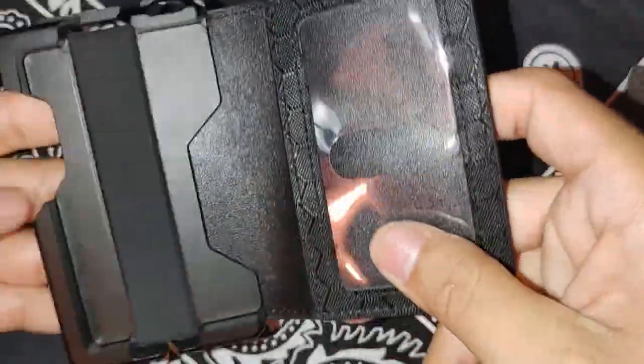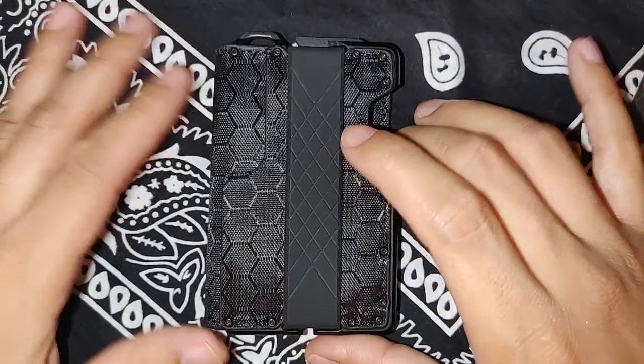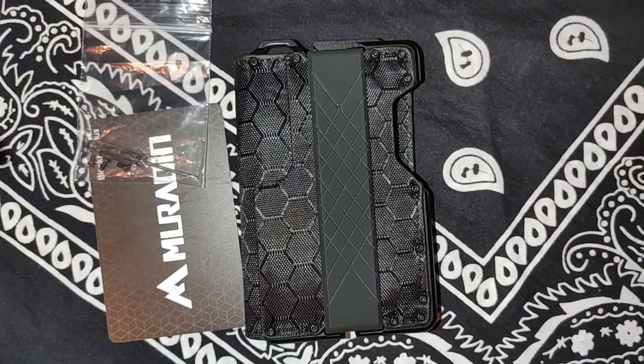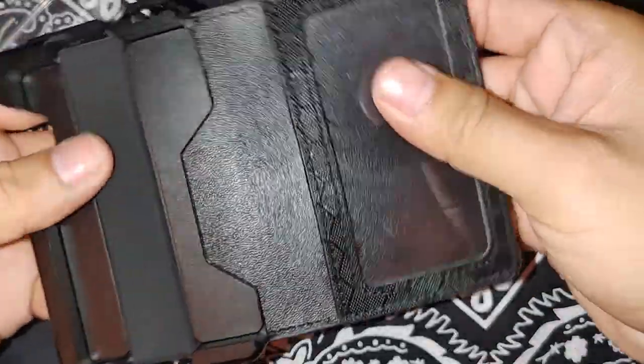If y'all are looking for a budget EDC wallet, I couldn't recommend a better one. If y'all want a Dango wallet and don't have the cash, I couldn't recommend a better one. This is a beautiful wallet, guys. I'll have the link below. This is my first video — I'm ready to get into EDC and I will continue. I hope to do more videos and show y'all some of the budget-friendly EDC stuff that I got. I'm always switching up gear, always looking for a deal. So if you're a guy like me working on that EDC trying to make it look best on a budget, come to my channel. For $26, $27, you can't beat it.